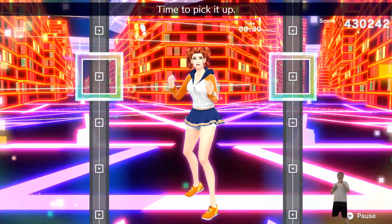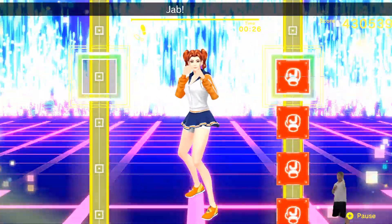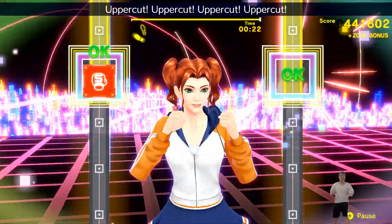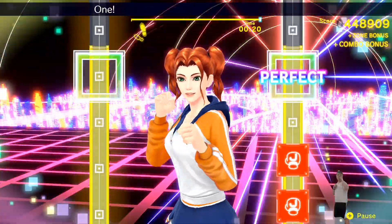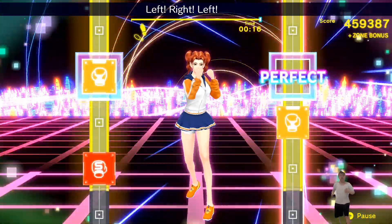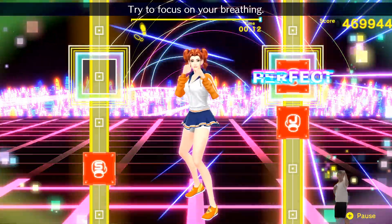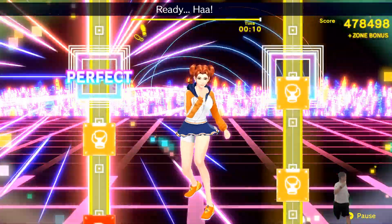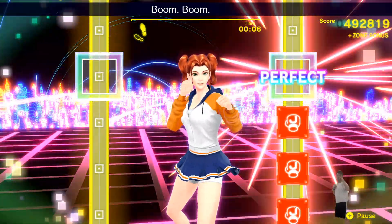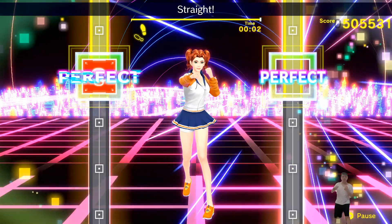Ready stance. Time to pick it up. Ready? Jab, jab, jab, jab. Right, twist. Uppercut, uppercut, uppercut, uppercut. Ready? One, two, three, four, five, six, seven, eight. Left, right, left, right. Put some power into your last punch. Try to focus on your breathing. Ready? Hot, hot, hot, hot. One more. Boom, boom, boom, boom, boom, boom, boom. Left, right, left, right. All right, that's good.